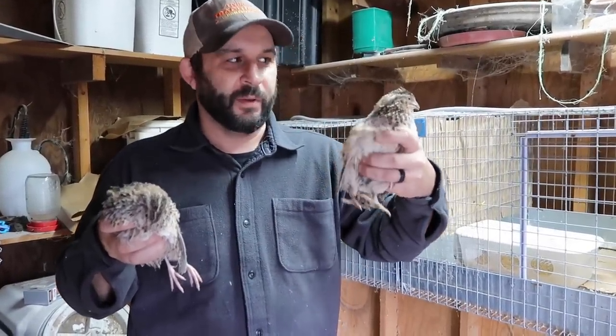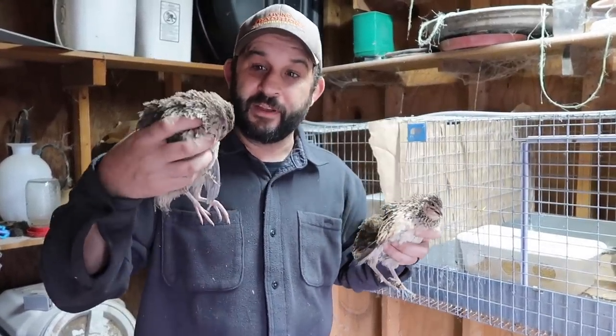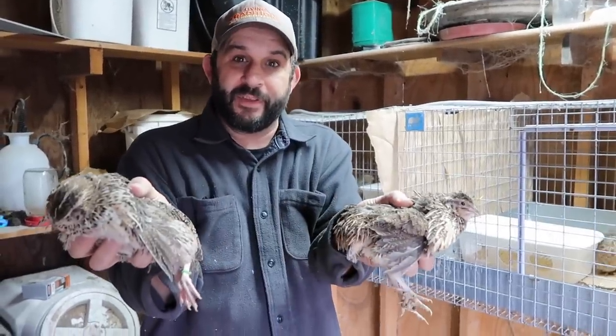This is their old breeder, who's probably about six months old, and this is the one that's five weeks old. They're almost the same size.